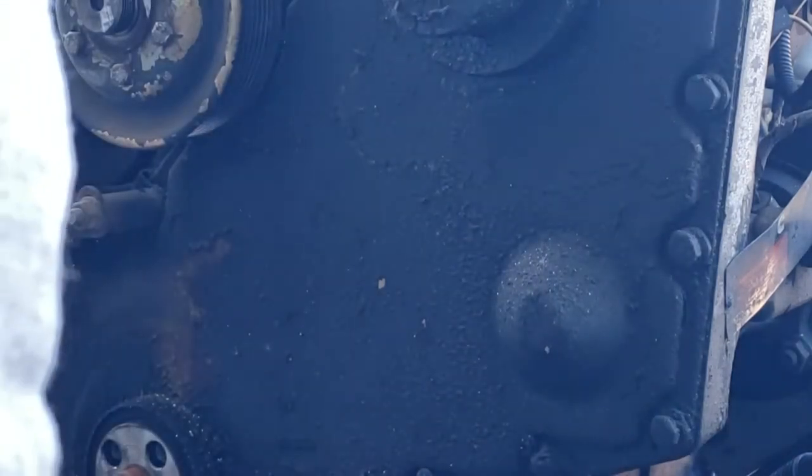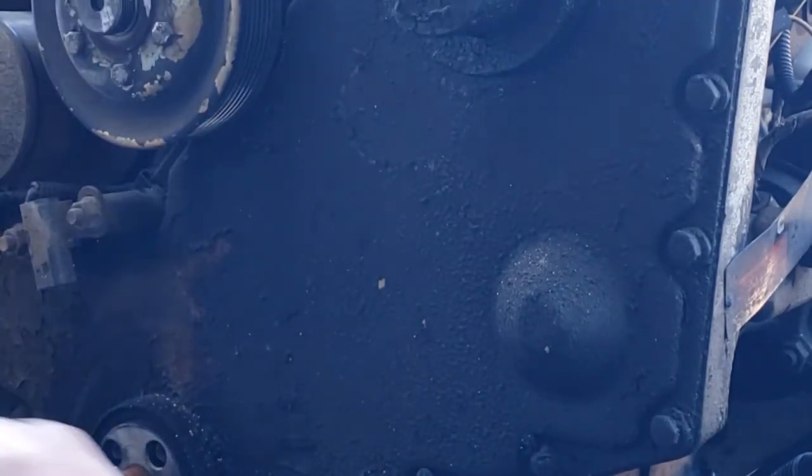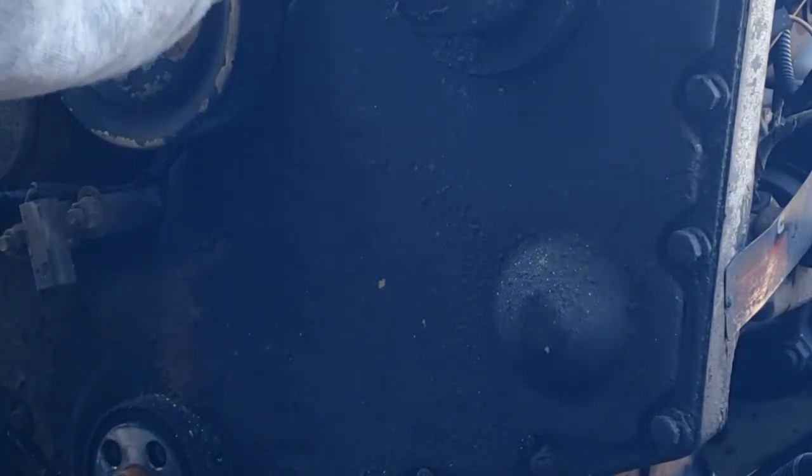I'll keep these with the bolts so I don't mix them up. You should probably not have that down there, because hopefully there's not a bunch of water in there — but there could be. I don't really need to be grounding my tools anymore.